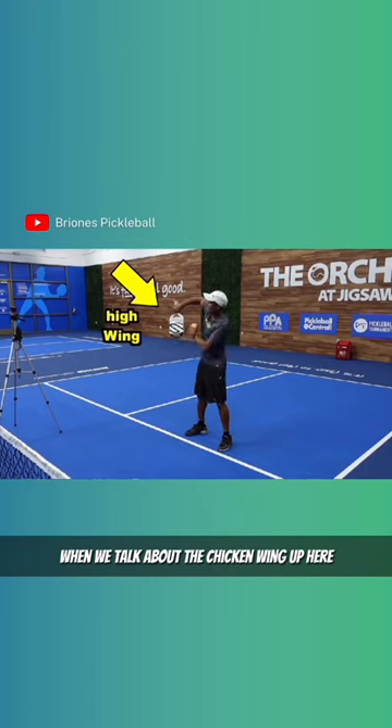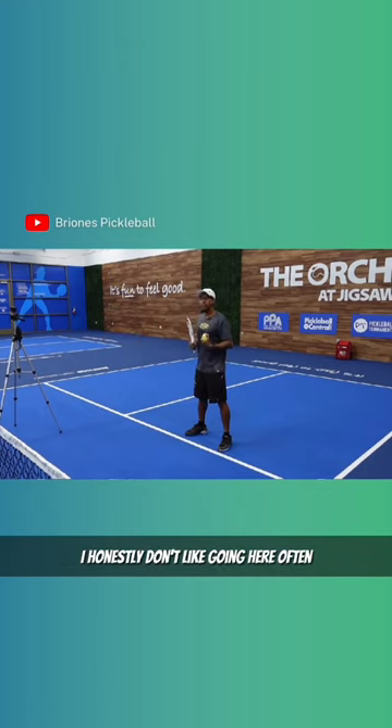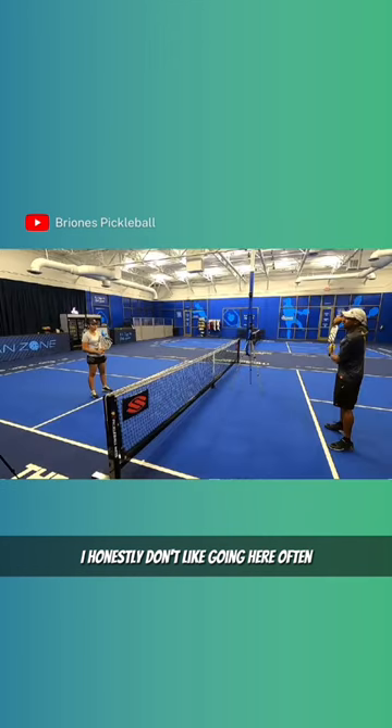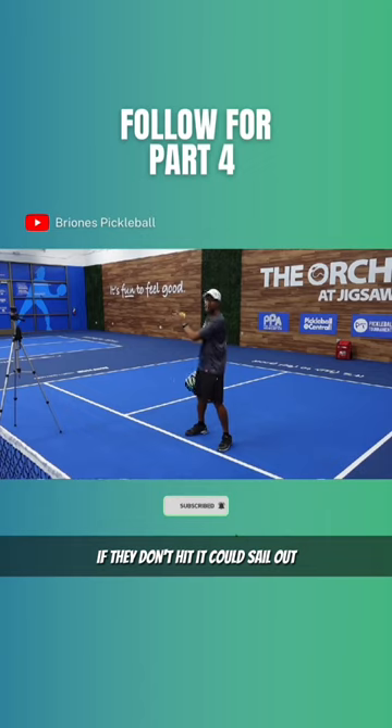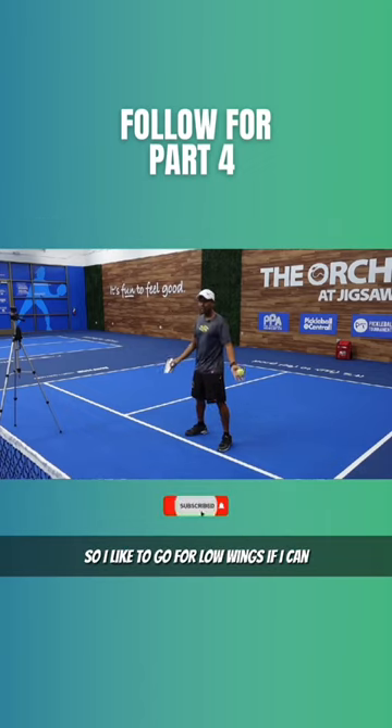When we talk about the chicken wing up here, this is like a high part of the wing. I honestly don't like going here often because sometimes this ball, if they don't hit it, it could sail out. So I like to go for low wings if I can.